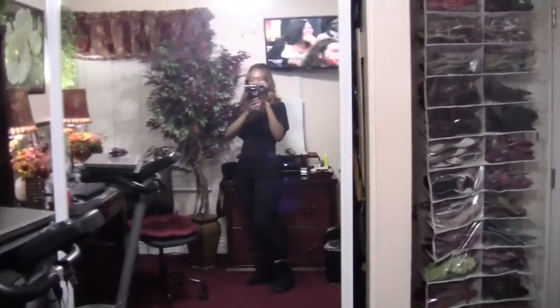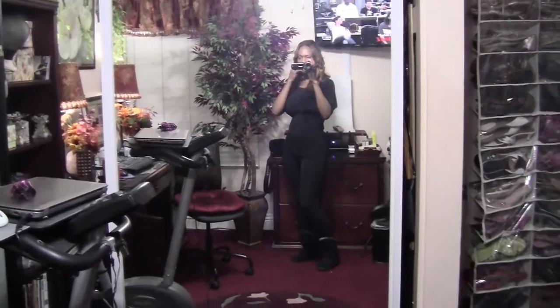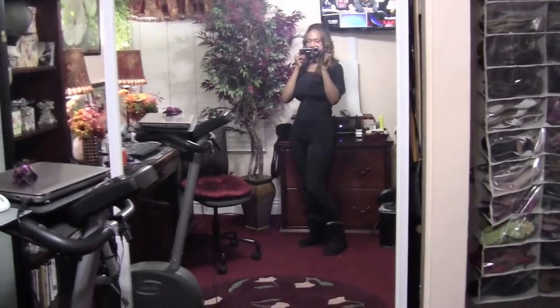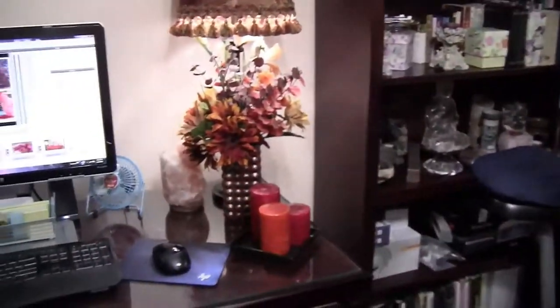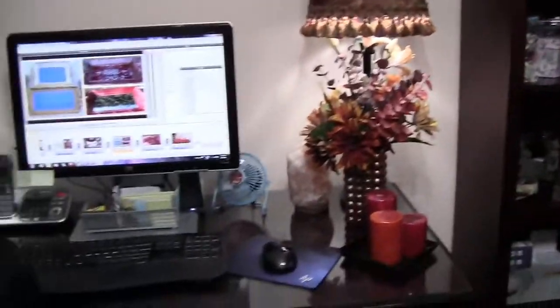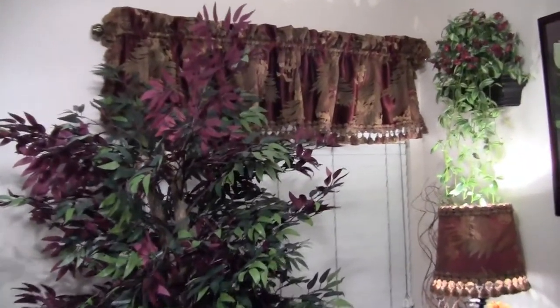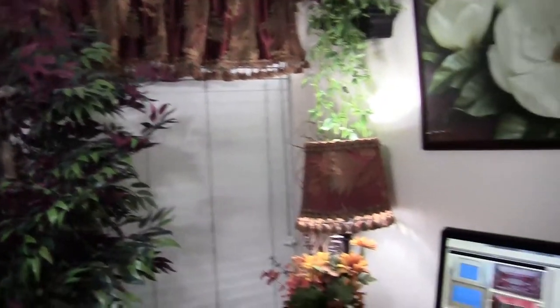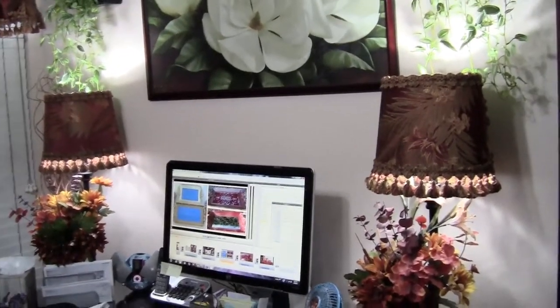Hi everyone, it's Goddess Lily. I just want to give you a little update on some of the things that I've been doing to my room. First of all, I have completed the curtains — they're actually not curtains, they're valances. And I showed you the lampshades that I had started.